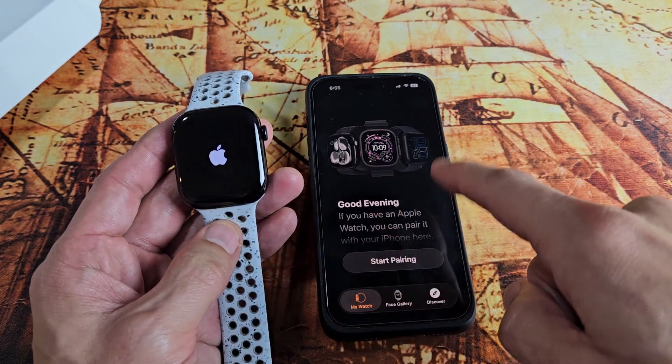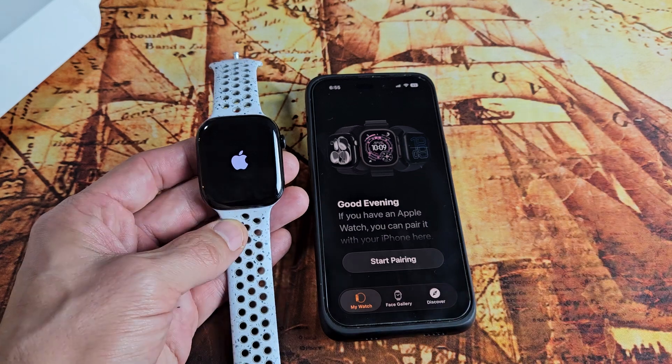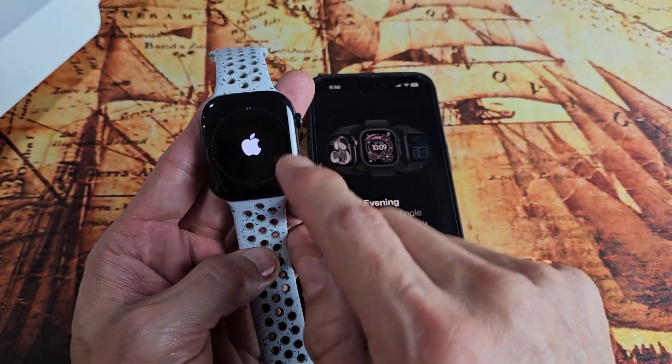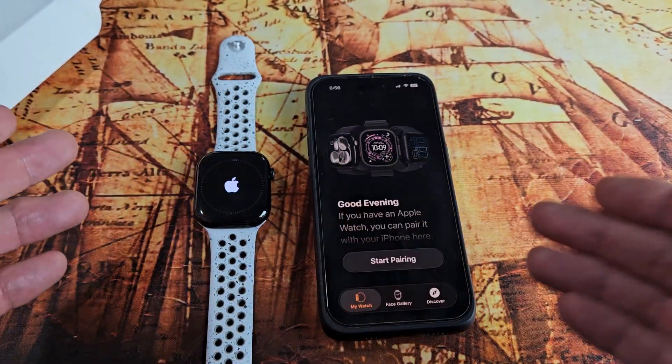The watch is booting up, so we're done with the app here. Once this boots up, we're going to get a progress bar. Here's the progress bar now, and once this is all done, it's going to put your watch back into setup mode. Once that's done, everything is done.